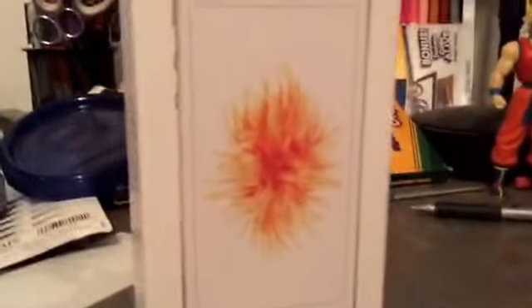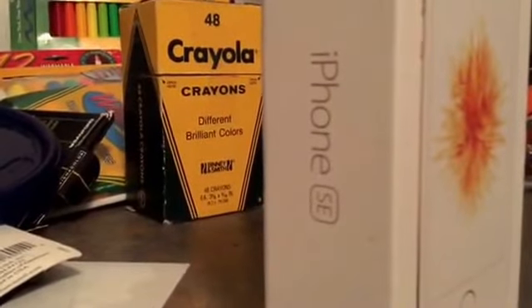I just got it today. It's so brand new. It's still new in the box — well, it's already opened. I finally, finally got the SE. Here's the box. As you can closely tell, within the light, it's embossed, which is a very nice touch.